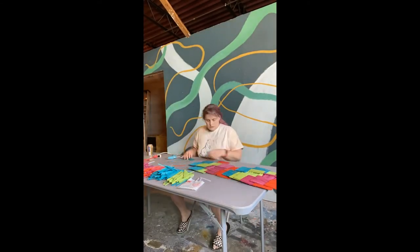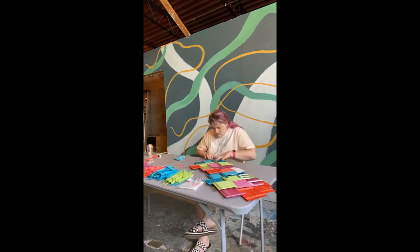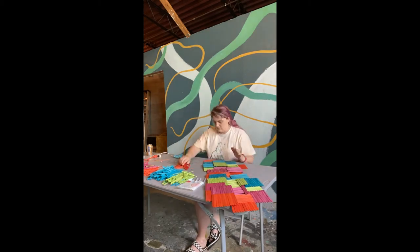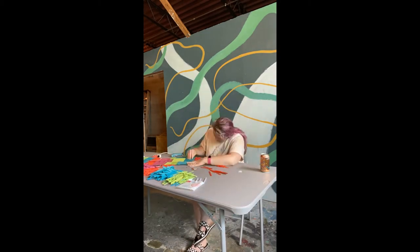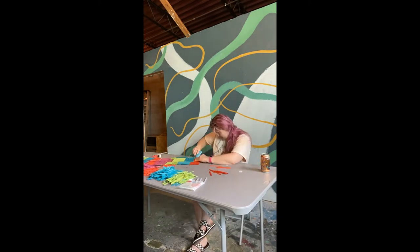I got my table back from the back of my car, and this structure is also getting a bit too big to work on the floor with, so we move to the table. And more of the same — just adding block by block.